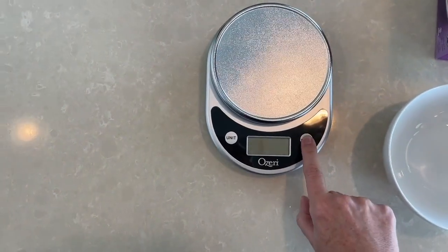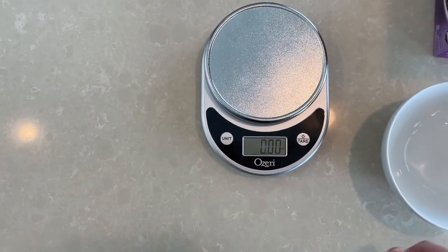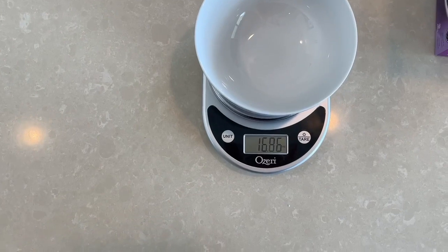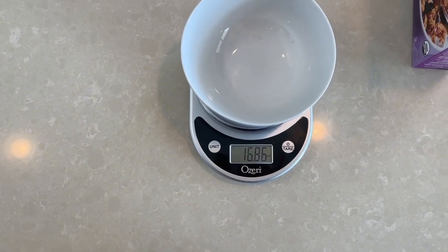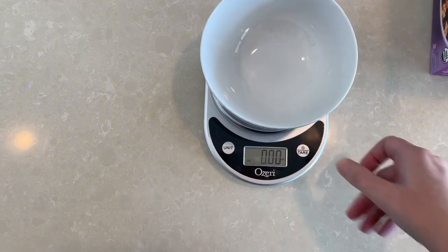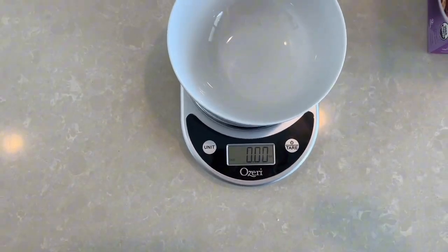I'm going to push on the scale. First thing I'm going to do is put my bowl on the scale. I don't want my bowl to count towards those grams, so I'm going to push this tare button and it brings it back down to zero.